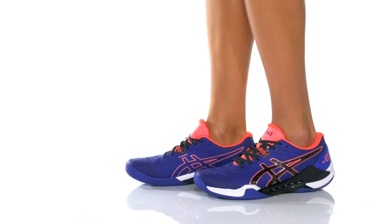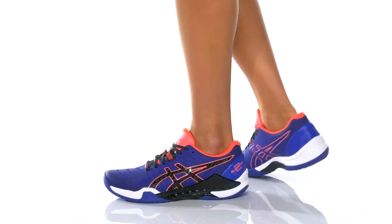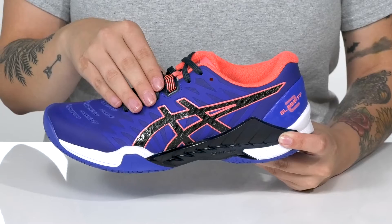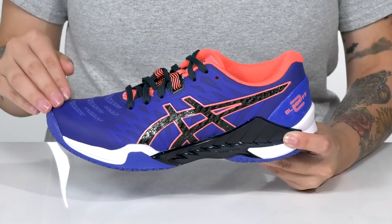Designed for indoor courts, these shoes will give you the support you're looking for. There is a mesh and synthetic upper with a supportive fit as well as a no-sew design.